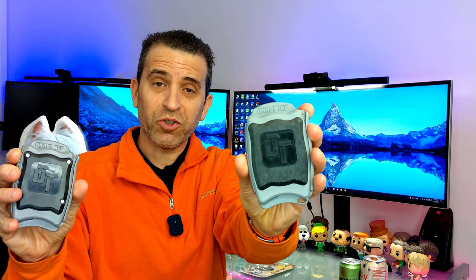First, there was version one. Then there was version two. And today we have the all new Draft Top version three. Welcome to Sid's Tips. Thank you so much for joining me. And today, I'm very excited to share with you about the all new version and demonstrate it to you.